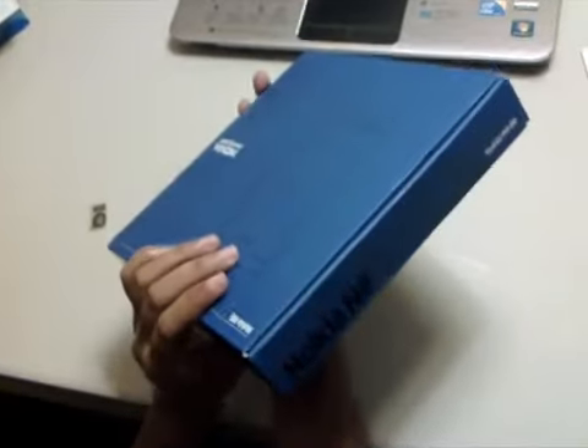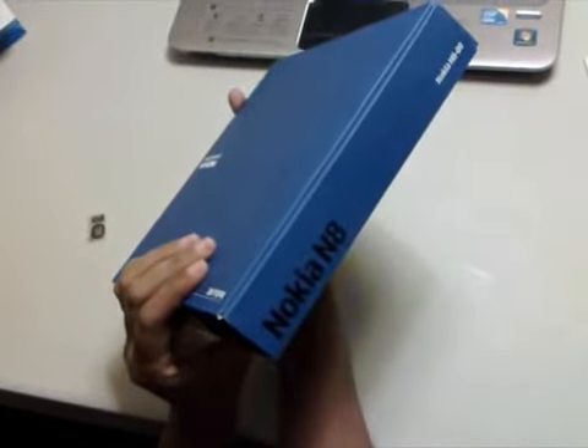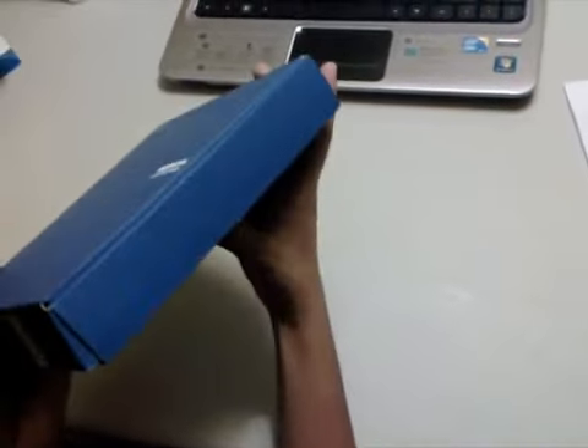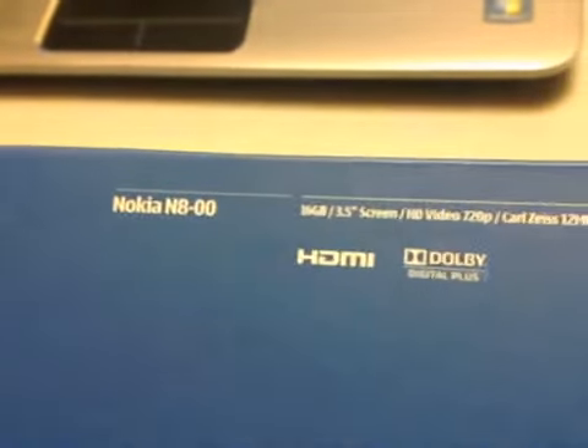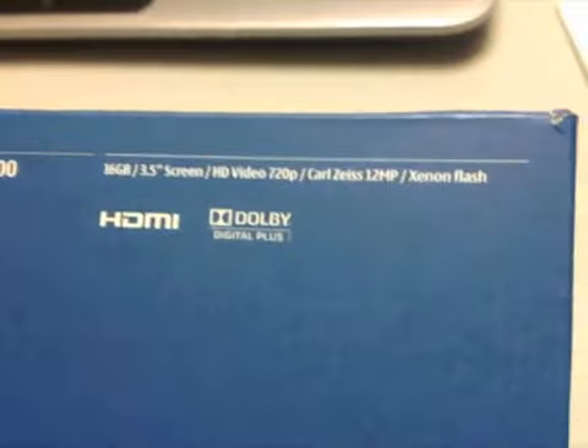The thin dark blue color and the packaging style has become a standard for the newer Nokia devices. Turning it around to the back will show the device specifications, HDMI and Dolby logos, and some credits.